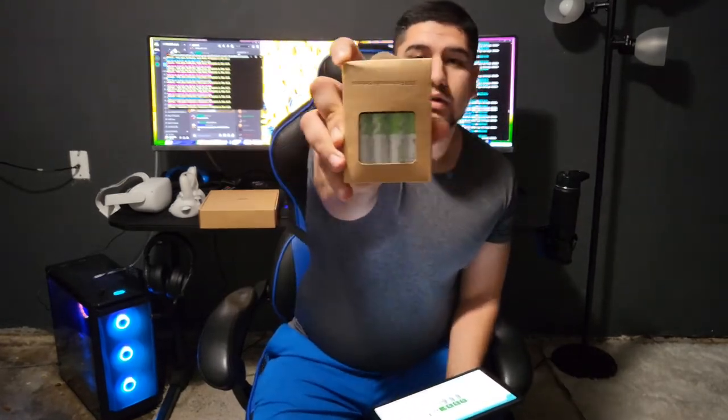Each battery in this four-pack has a Type-C port built into it, and it comes with a cable so you can charge two at once. You connect the Type-A end to a wall charger — the wall charger is not included, but the cable is. I bought these specifically for my Oculus Quest remotes because I've been using them like crazy.